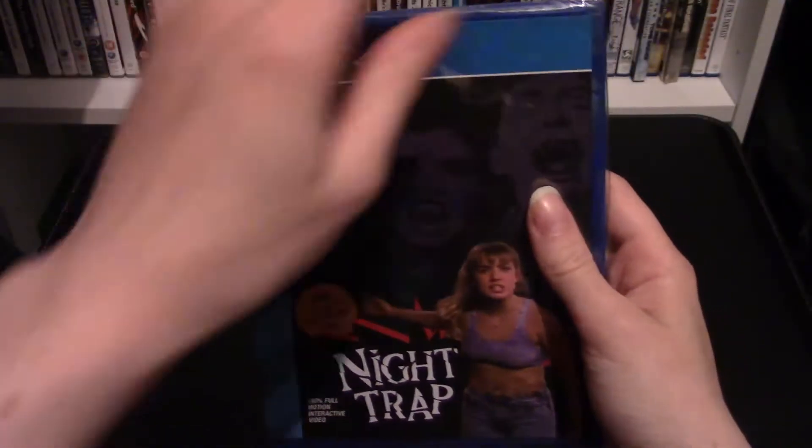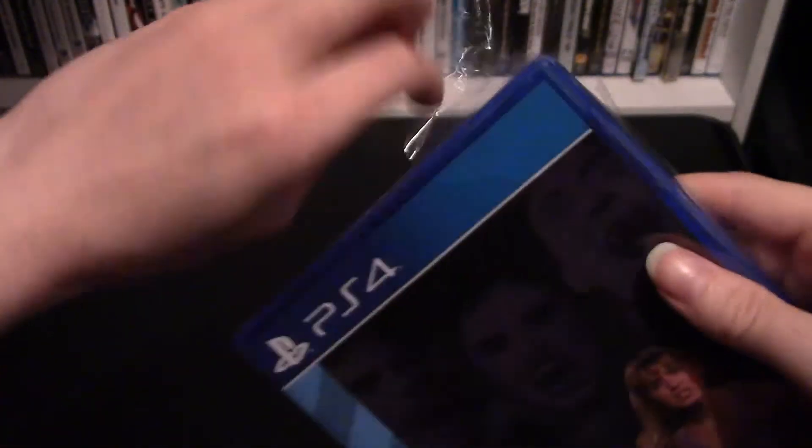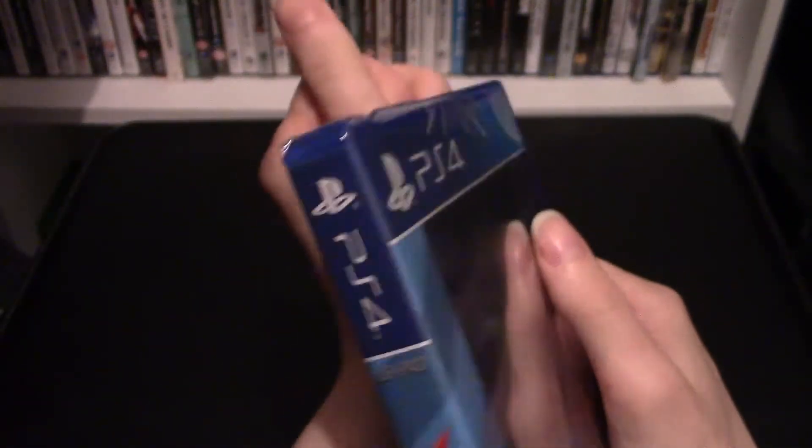Here we have the game, and now let's open this up and have a look inside. We can get through the packaging — we'll give it a good go, making some progress, getting this open right here, trying to be careful not to damage it.